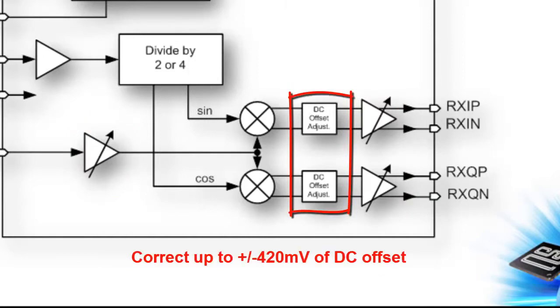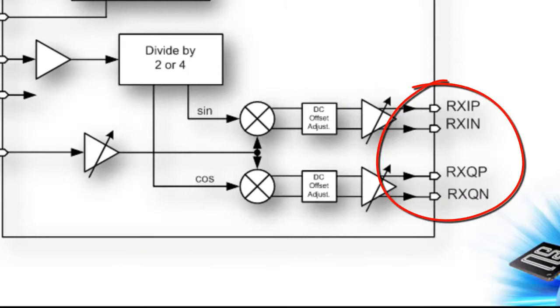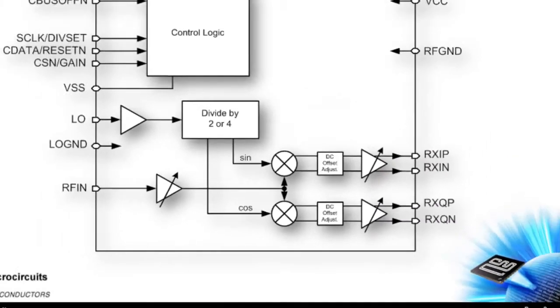DC offsets can be trimmed out with the CMX970 DC offset correction feature. Baseband outputs are provided in a differential manner.